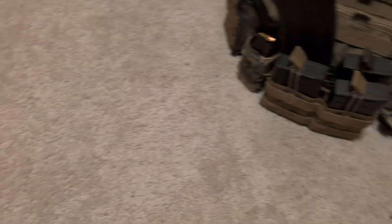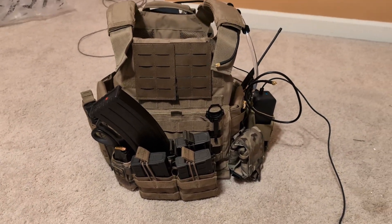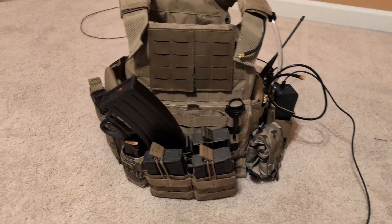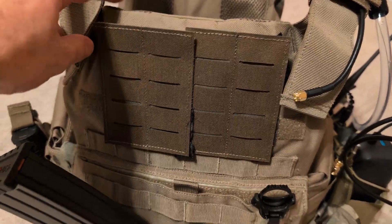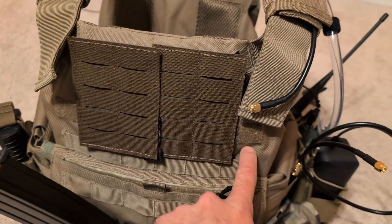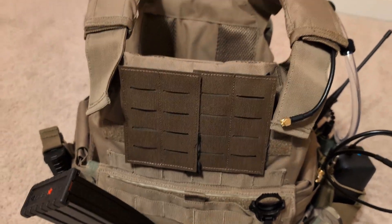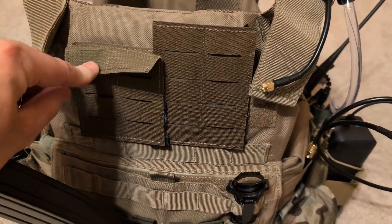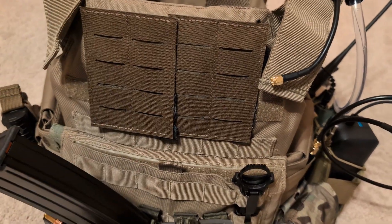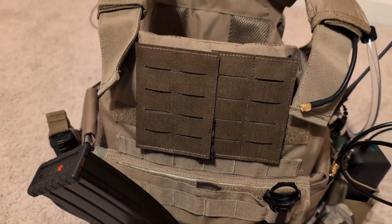Let's mount this to our plate carrier and see what it looks like. By the way, if you're wondering what these are — this plate carrier is dumb and it only has Velcro. It's a massive big Velcro patch here, no webbing. So this is a MOLLE-to-Velcro adapter that I had to use. It's dumb, I don't like this at all.